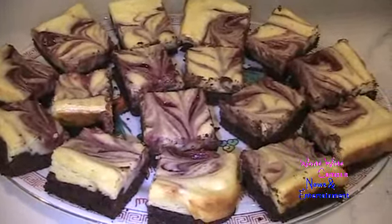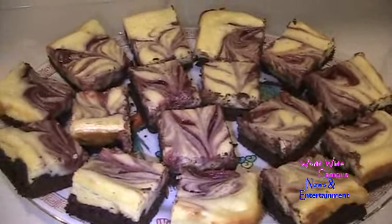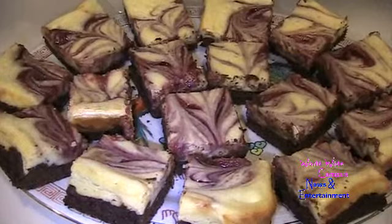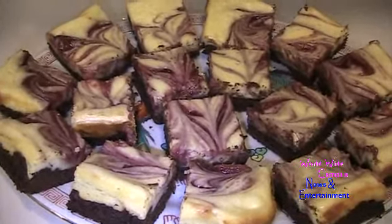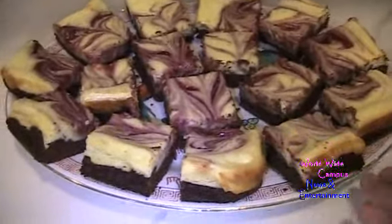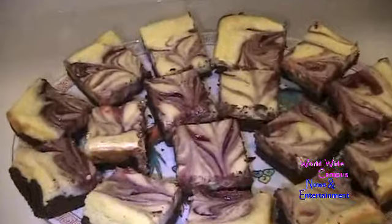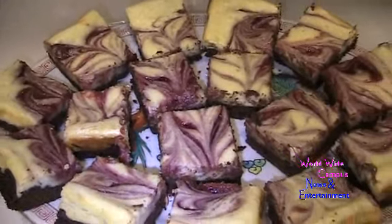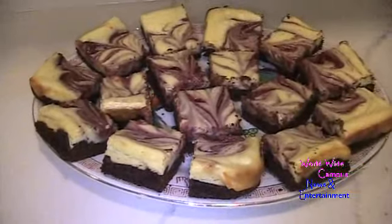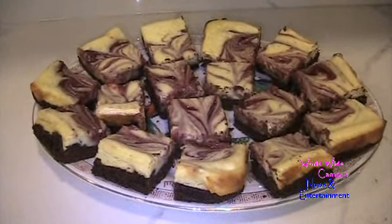After chilling in the refrigerator for one hour, lift the pan and place it onto a cutting board before peeling off the aluminum foil. Take a sharp knife and cut it into 16 squares. Look how beautifully the raspberry jam is swirled on top of the cheesecake with the brownie right underneath. Raspberry cheesecake brownies — finished!